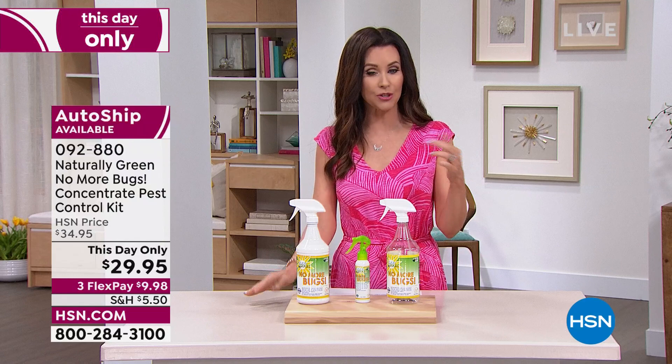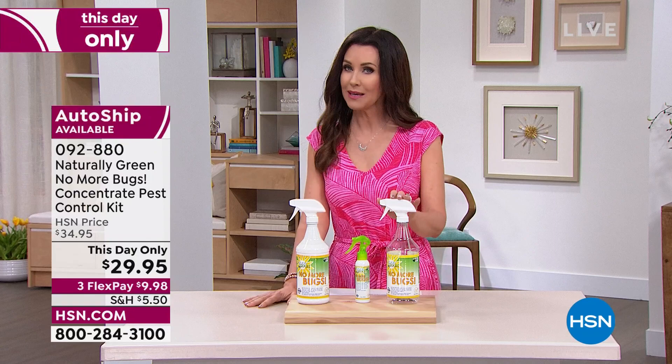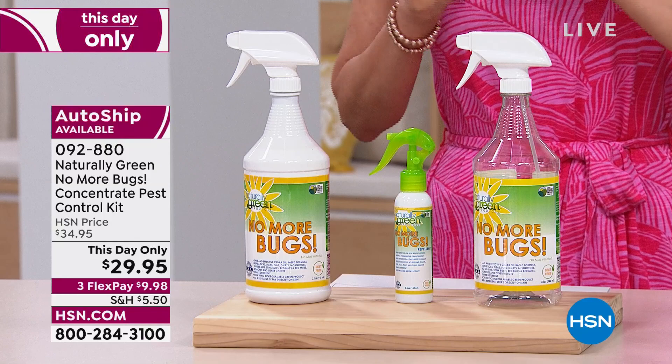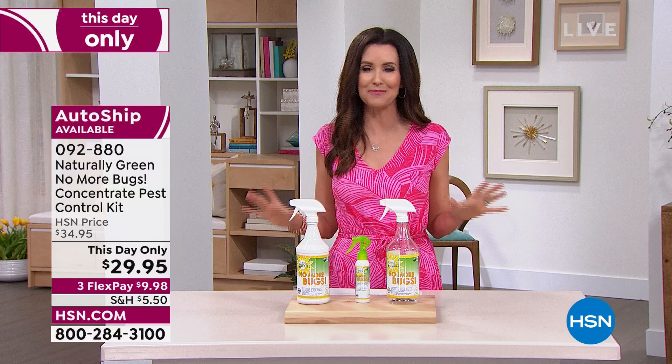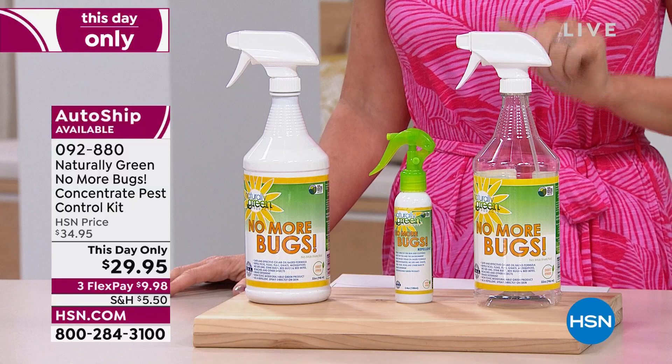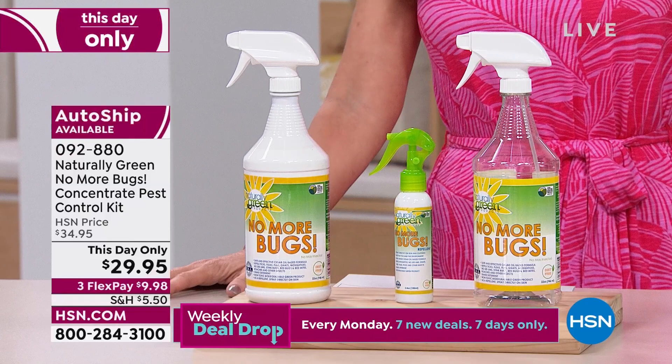There are only about 350 remaining on auto ship. Today and today only, you can take advantage of both the auto ship price and the single ship price at $29.95. If you're a little skeptical — I had tried every natural bug repellent out there, none of which worked — you've got 30 days. If this doesn't work for you on every one of those bugs listed, whether it's fleas, mosquitoes, gnats, roaches, or ants, you are welcome to send it back and we will refund your purchase price.